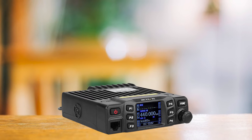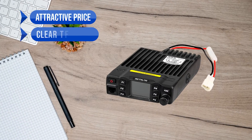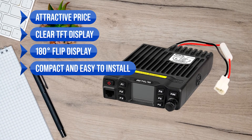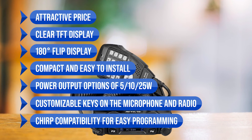In a nutshell, the RT95 is a solid mobile radio. It's user-friendly, competitively priced, and a breeze to install and use. To sum up what I like: the attractive price, the clear TFT display, 180-degree flip display, it's compact and easy to install, power output options of 5, 10, and 25-watt, customizable keys on the microphone and radio, and CHIRP compatibility for easy programming.